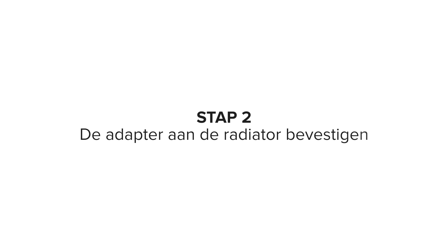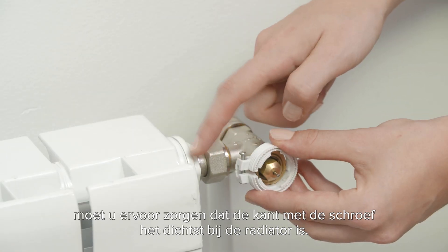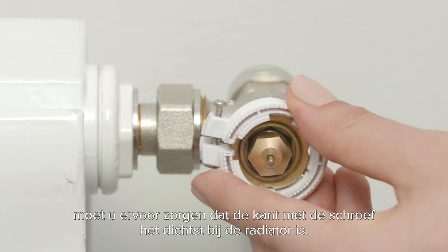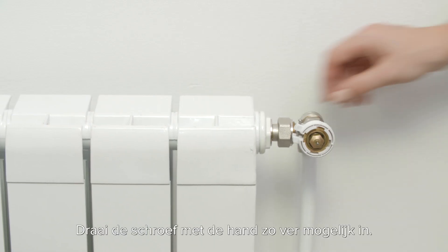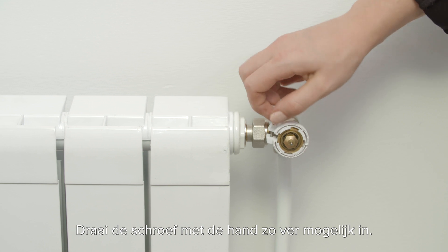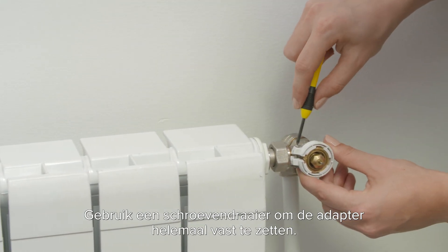Step two: fix your adapter onto your radiator. To clip your adapter onto your radiator, ensure the side with the screw is closest to the radiator. Pull open the adapter and close it over the valve body. Using your hands, turn the screw to its furthest point, then use a screwdriver to fully secure the adapter.